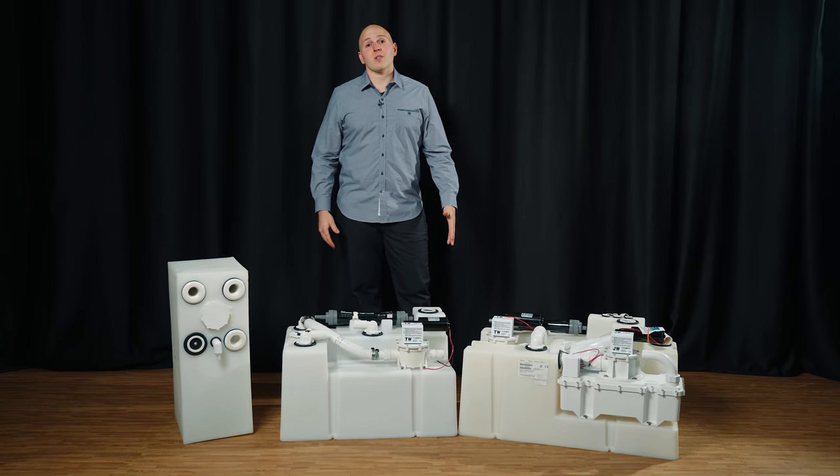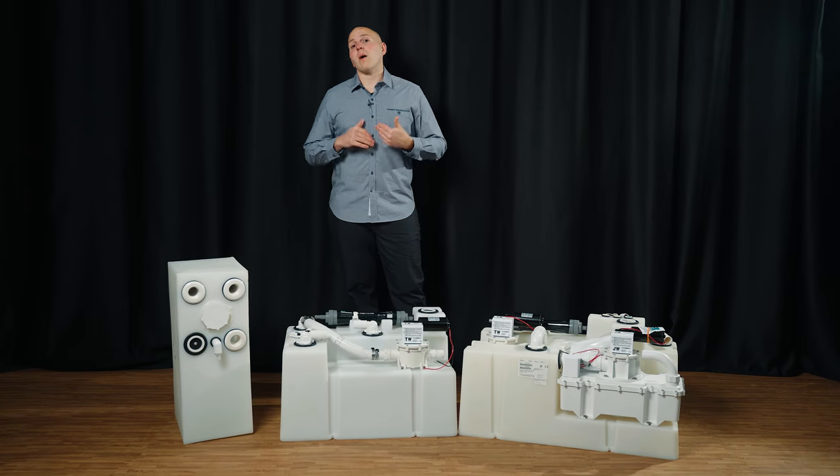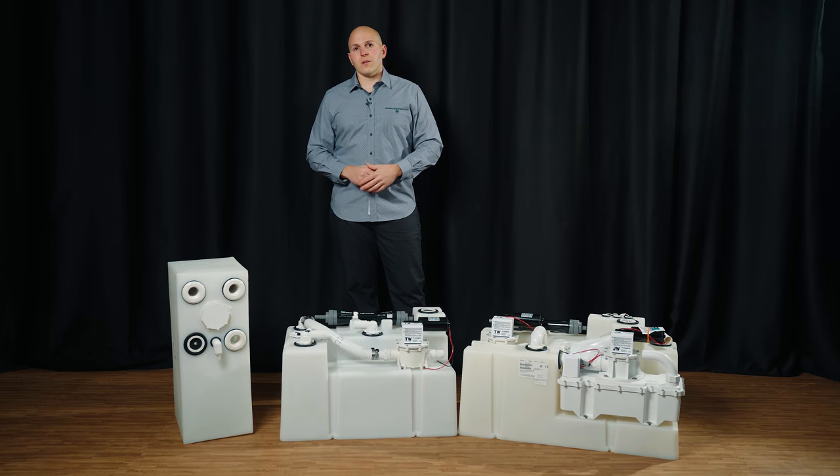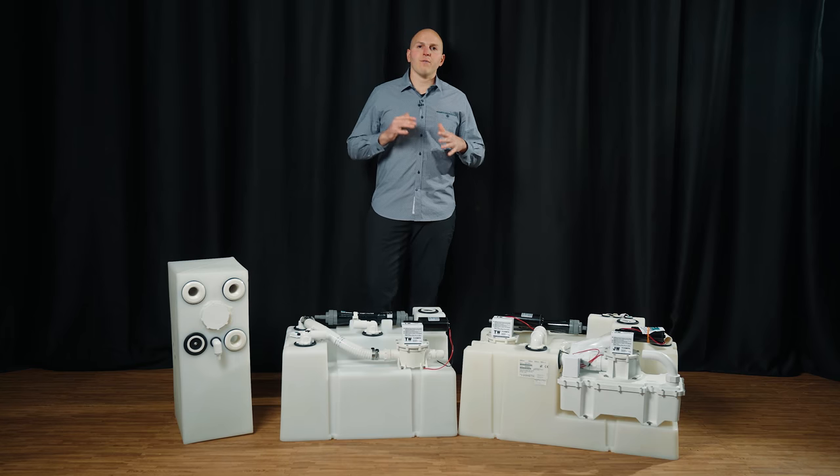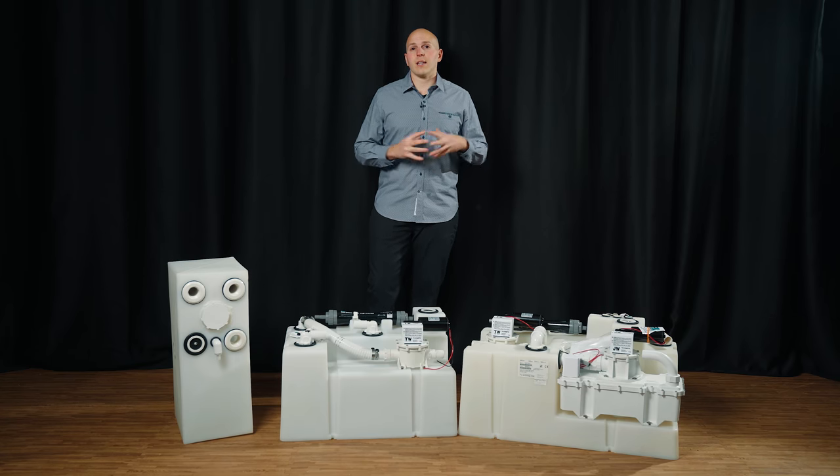Hi, I'm Jay with Aquastar Distributors. This one's about holding tanks. Dometic makes many different kinds of holding tanks and there are a wide variety of materials that one could use on board a vessel for holding tanks.